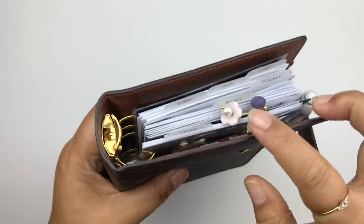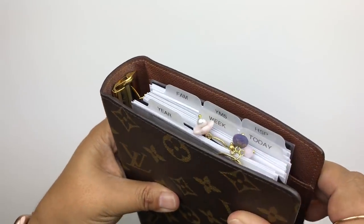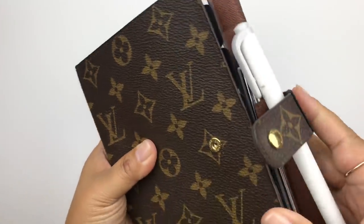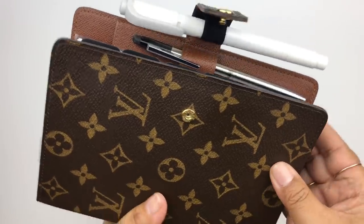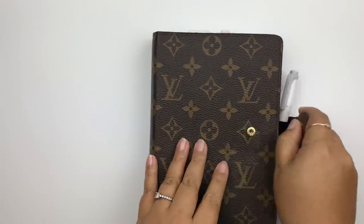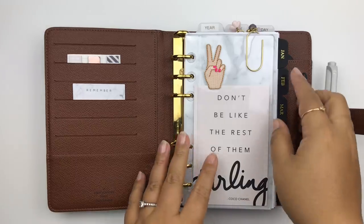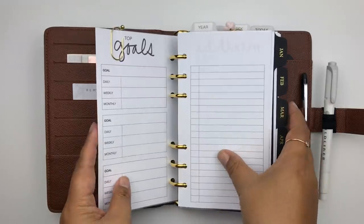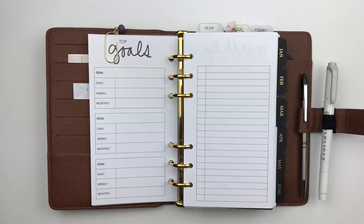Here's how it looks all set up: the dangle clips add a little bit of bling at the top, the clear tabs from Marlene's look clean, and the Cloth and Paper tabs look great on the side. That's how I'm set up for 2019. I hope you found some useful information. In the coming weeks I'll film videos showing how I fill out these inserts. If you have any questions leave them in the comments below or send me a message — talk to you next time!